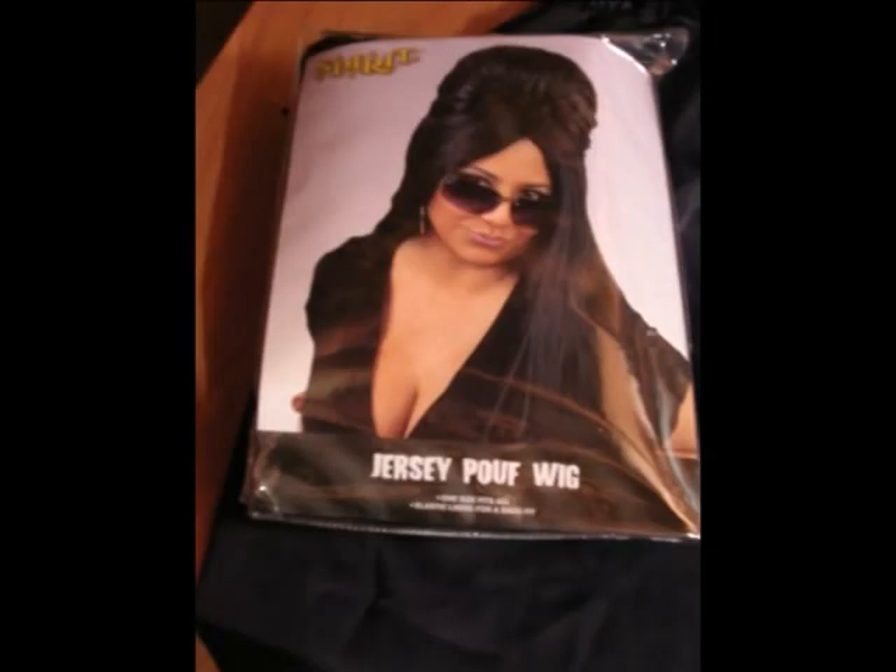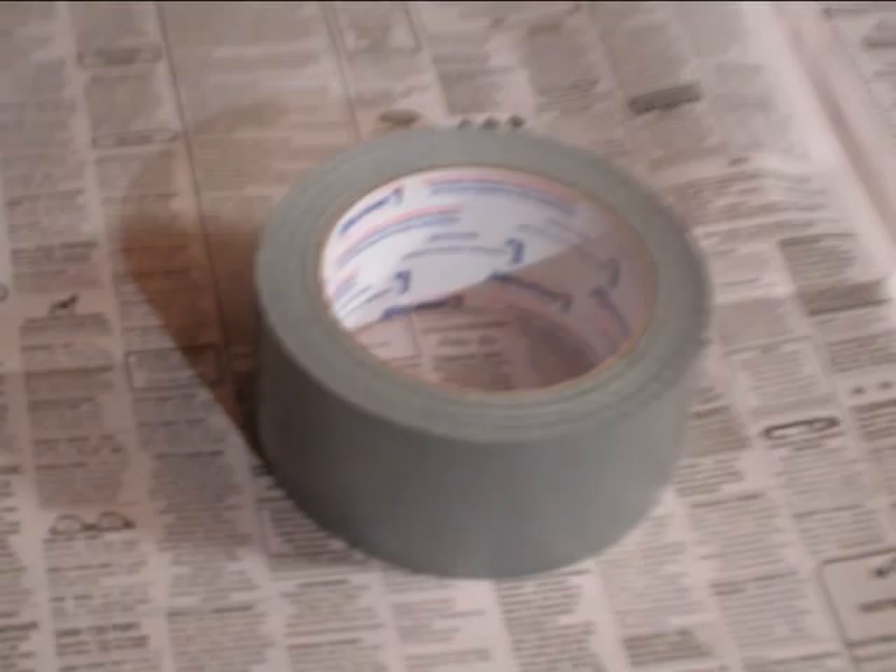So I gather my materials: some pumpkins, an official Jersey Poof wig and other accessories, pumpkin carving tools, and duct tape. I also print out some pictures of Snooki for inspiration.